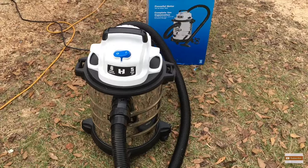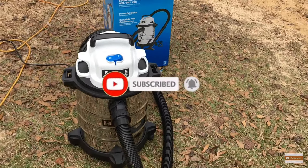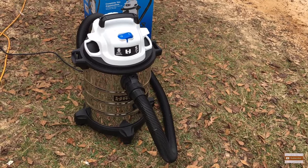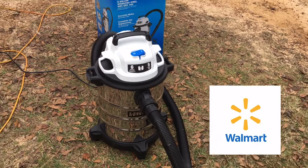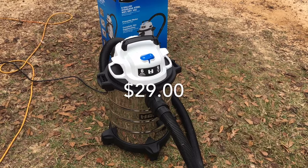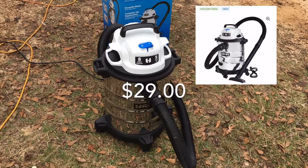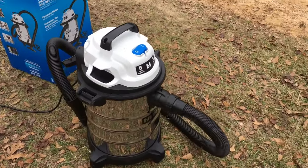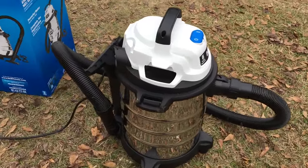YouTuber siblings, Magnus here. Today I got a quick product review for you. This is the Hart 6-gallon 5-horsepower shop vac. I got this a few weeks ago — this was the first run of Black Friday deals on Walmart.com. It was $29. It is extremely powerful. Just got through using it. I'll put some shots up of you actually using it, and the job it does — it's a really good job.